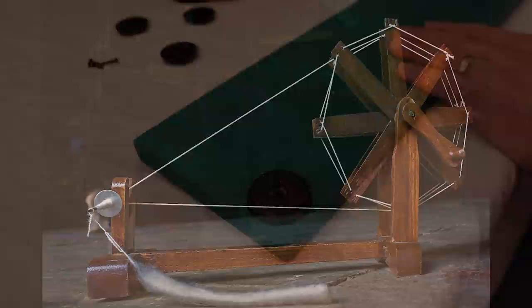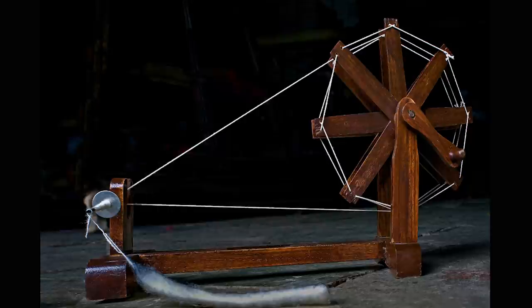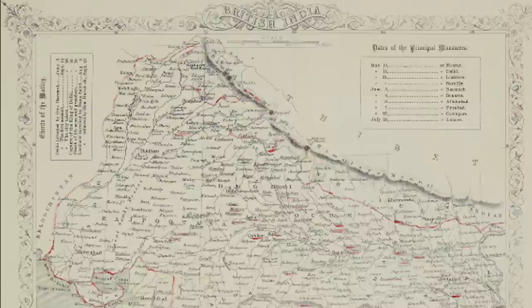Let's talk a little bit about the history of the charka. This is an image of another style of charka spinning wheel where the wheel is turned with a hand crank and the fibers are spun onto a spindle. I want to talk about the charka's connection to India's freedom movement and give a little bit of context for this historic textile tool. The Swadeshi movement was part of the Indian independence movement, the goal of which was to end colonial British rule in India.